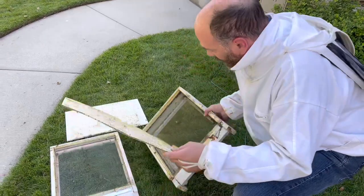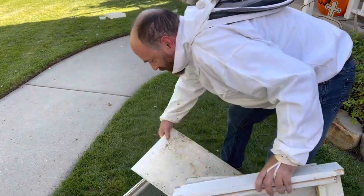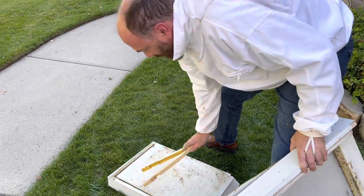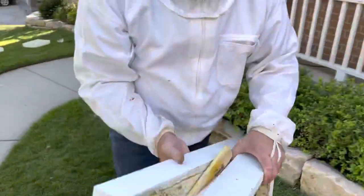What I'm going to do, now that I've scraped them clean, I'm going to take these and we're going to go into the freezer. I'm also going to take these hive entrance reducers and we're going to freeze them - put them in the freezer for about four days.